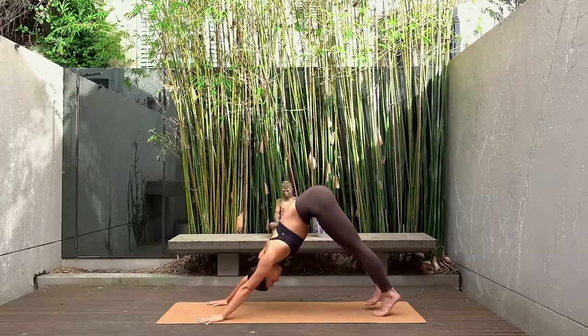Then inhale lengthen your spine and exhale release.